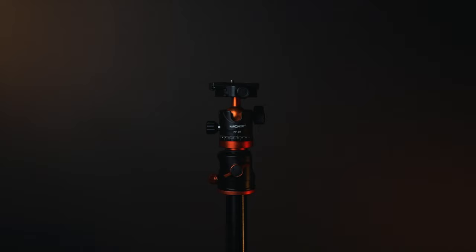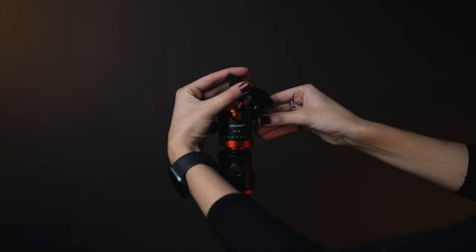The tripod head — there are so many systems, but I recommend getting a ball head tripod. I think so many photographers agree with me because it's super simple to move. You just rotate the ball — it's super smooth, super versatile, and super comfortable when you're shooting. They used to be super expensive when I started photography, but now they are not.